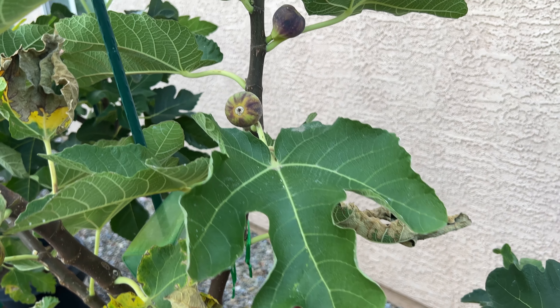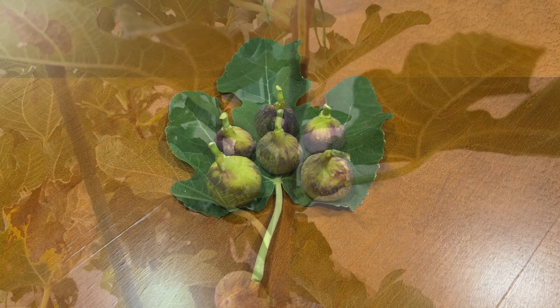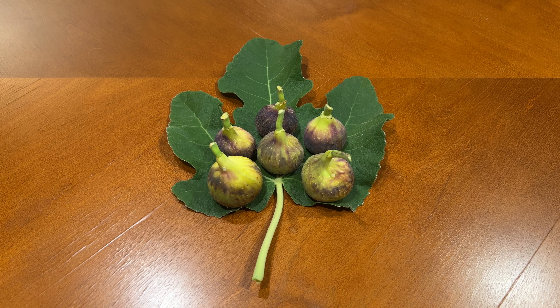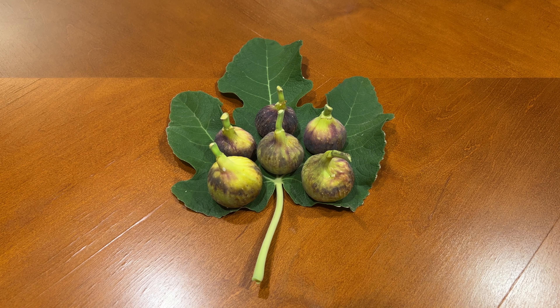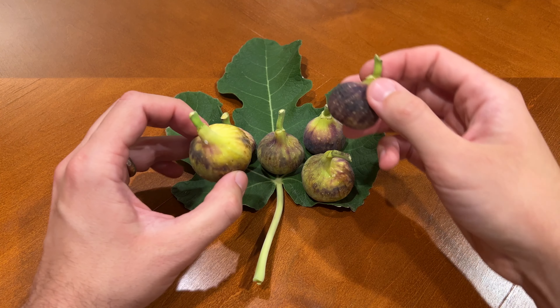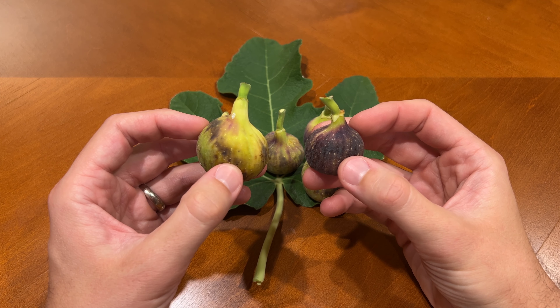Let's pick a few of the ripe ones and see what they look like on the inside. Here are a few of the figs that I've picked today, and I'm really glad I have several available so you can get a better sense for the variability in size and color. These range from 17 to 33 grams, making them a medium-sized fig in my climate.